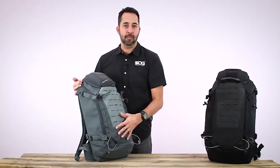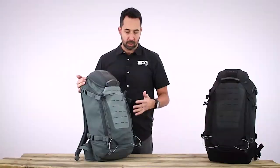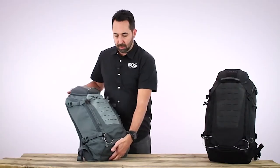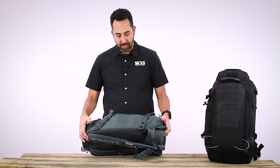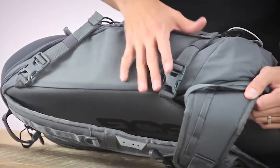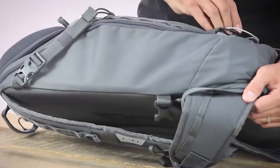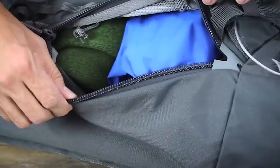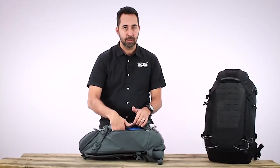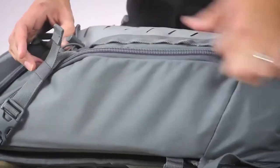The main part of the pack is constructed of 500 denier nylon with a polyurethane coating, providing water resistance and long-term durability. The side of the pack has compression straps to secure the load down so when you're fast-moving, it stays close and snug to your body. With quick access, you can undo the strap, unzip the zipper, and get into the pack without opening the whole thing — so if something's stored on the side or middle of the pack, you can quickly reach right in.